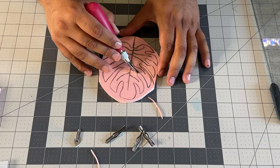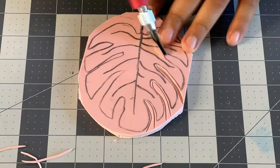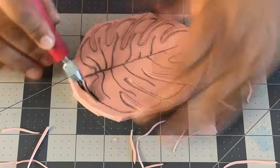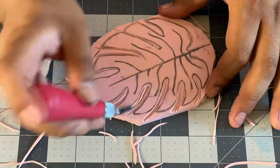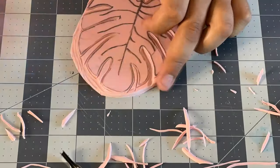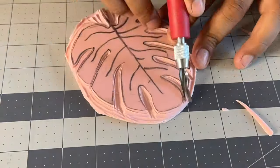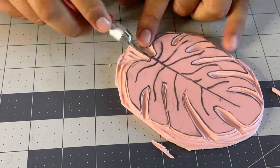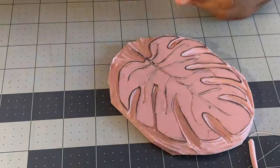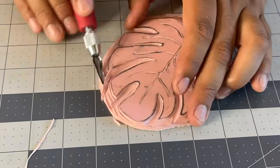I want to make sure I leave a little bit of space between the actual dark line and the block, just in case there's an accident. Then I can simply switch and start cutting all the angled areas. If there's a part where I need to turn my tool, what I like to do is rotate my block, always making sure my hands are not in the way of the blade. I'm telling you from experience, those little suckers can actually hurt.